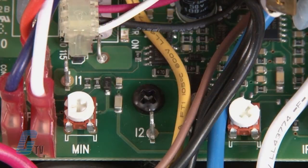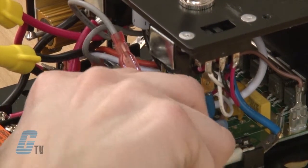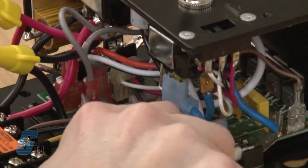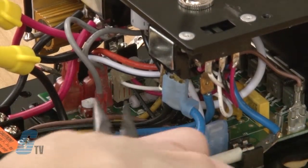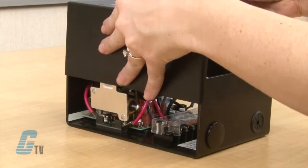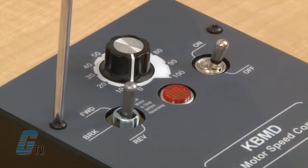My last wires are two gray wires that will install on I1 and I2 of the speed control. This can be found to the top right and bottom right side of the min trim pot. Wires are terminated with a fast on connector for easier installation. Now that these wires are connected, I can install the front cover back on the KBMD.